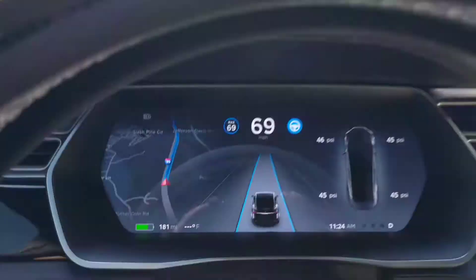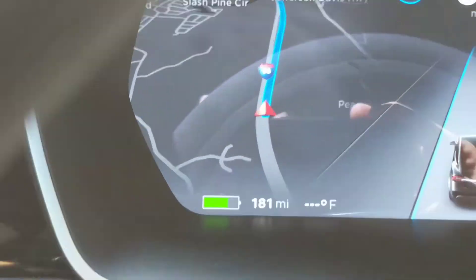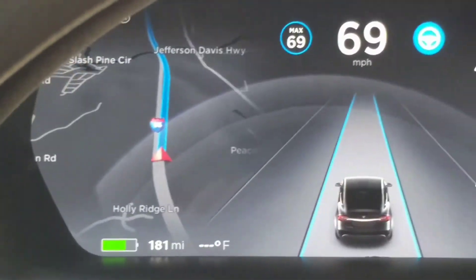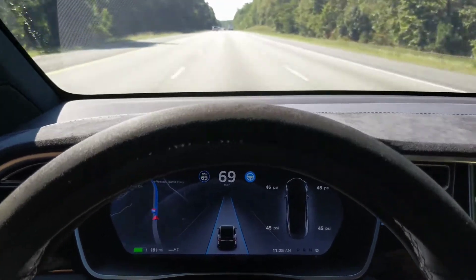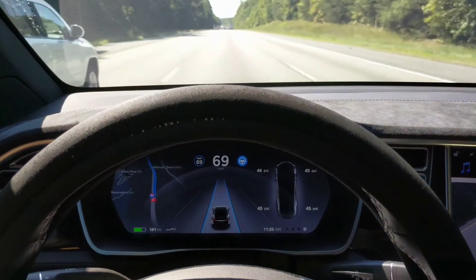Looks like I'm experiencing a little error with my temperature gauge on this car. As you can see, it's not registering anything, and I'm driving the car. I've noticed this before — I thought it was a fluke. Maybe there is something wrong with the temperature sensor or the software. I just had an update done; it just said minor improvements.